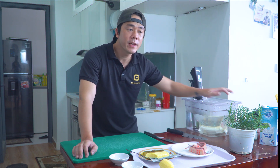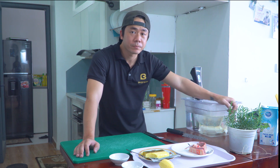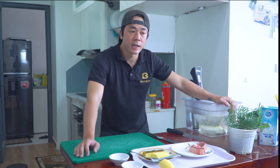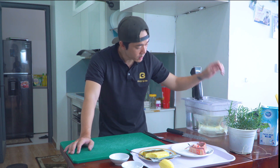Ngoài cái cách su vi bằng máy này ra, thì có một cái cách mà mọi người cũng khá là hay dùng - đó là mọi người hay dùng cái thùng đá. Cái thùng đá giữ nhiệt khá là tốt, nhưng mà để duy trì được cái nguồn nhiệt ổn định - ví dụ như mọi người muốn duy trì nguồn nhiệt 60 độ trong thùng đá - thì nó sẽ phải tốn nhiều thời gian và công sức hơn. Mọi người sẽ phải kiểm tra nhiệt độ nước trong thùng đá thường xuyên, và nếu nhiệt độ hạ xuống thì phải rộn thêm nước nóng vào.